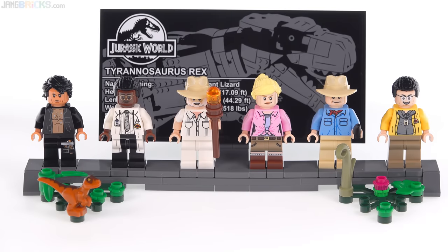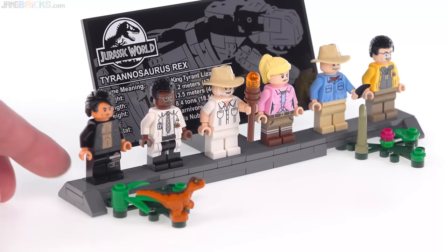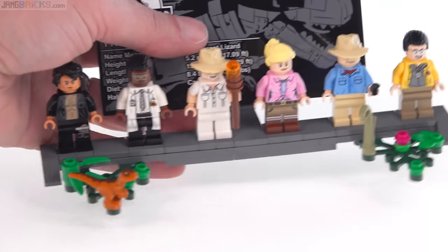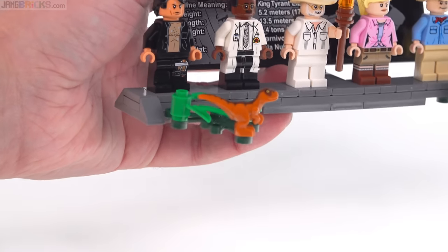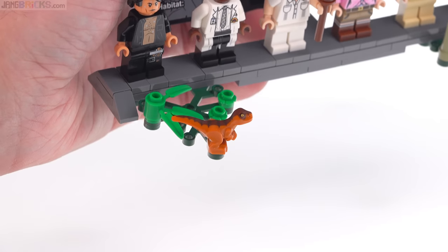So it comes with six minifigures and a nice stand. I really like the presentation here, how it makes it look like it's really part of the Jurassic Park world or Jurassic World world. Just the little details and a little bit of foliage I think is nice — it kind of makes it stand out from like Star Wars figure stands and stuff. And then you also get the baby dinosaur.